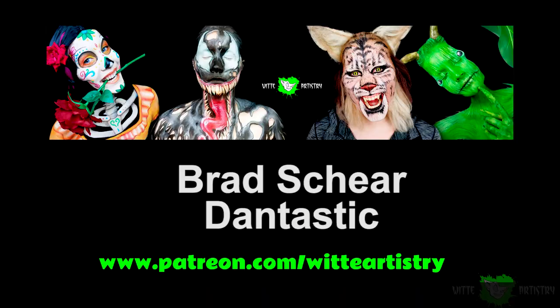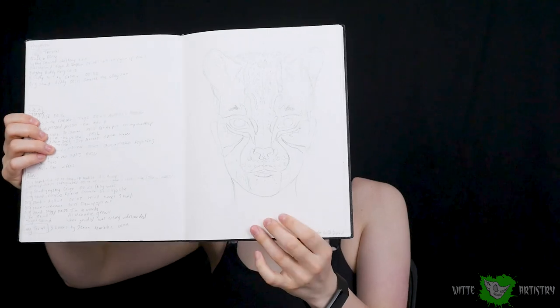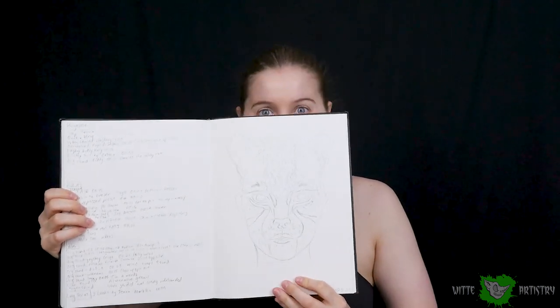What's up Makeup Minions? I'm Kim Whitty from Whitty Artistry and welcome back to my YouTube channel. I had to continue the big cat series for your request and turn into an ocelot. I want to say a massive thank you to my featured patrons Bradley Shear and Dantastic — thank you guys for always having my back in such a huge way, it means the world to me.